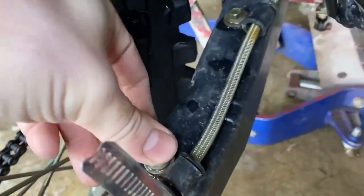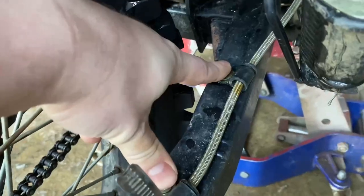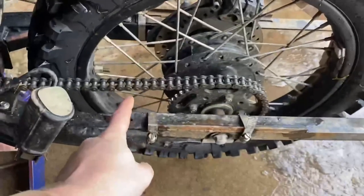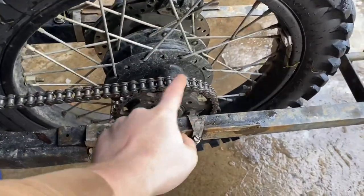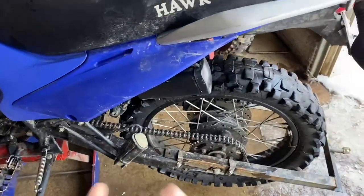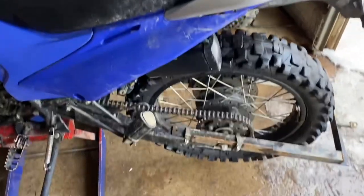Along with the caliper, you also have two 8-millimeter bolts here and here that have to come off. After that you're going to have the shock bolt, the main swing arm bolt that has to come out, and you're also going to have to take the chain off of this sprocket after you get the swing arm bolt out. I'm going to throw you guys on time lapse, take care of all this, and then we'll come back after.